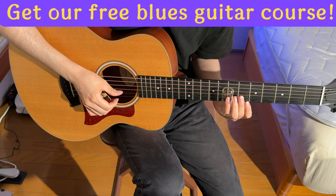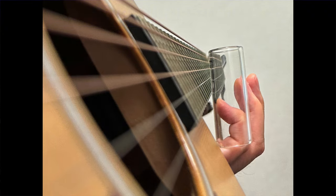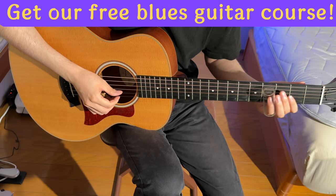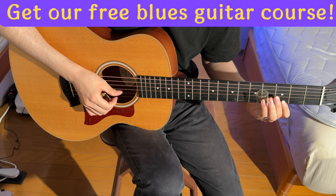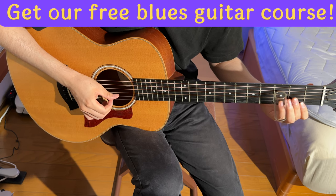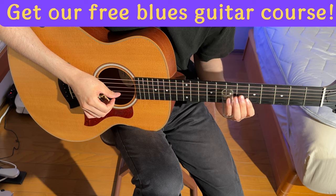His first lesson? Nailing single notes on the first string. Here's a pro tip: slightly tilt the slide bar. Satoshi decided on using his pinky for the slide after some back and forth. Initially he leaned towards the ring finger, but a wise old master recommended the pinky to free up the other digits. Hey, always trust the master, right?